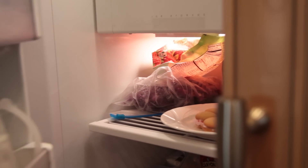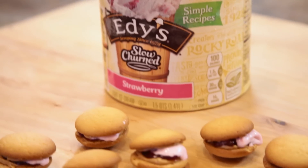Of course, you can eat them now or refrigerate these for 30 minutes for the sandwiches to fully set. When you're ready, pull them out of the freezer and enjoy immediately.